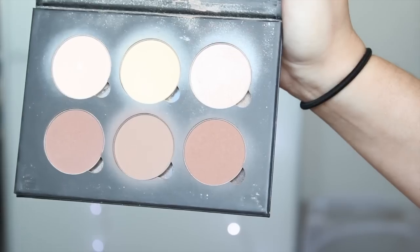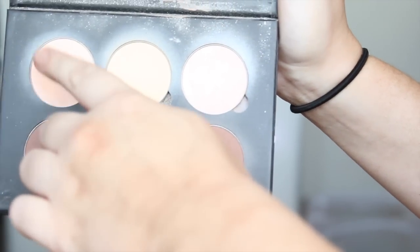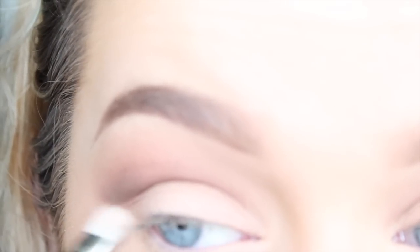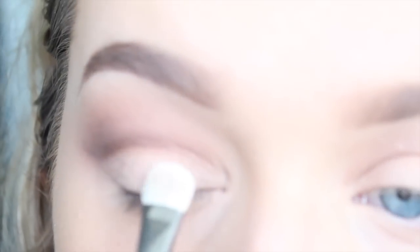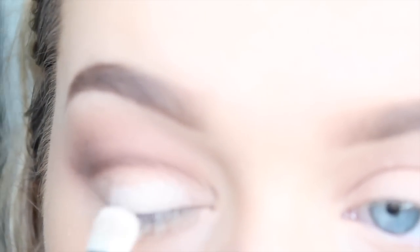Taking any matte light colour — I'm just using the one from the Contour Kit because it's next to me — I'm applying that to my lid and using it to further cut my crease. For a bit of shimmer, I'm using MAC's Pigment in Vanilla and applying that over the top of the lid. You can apply this wet or dry depending on how intense you'd like it to be.